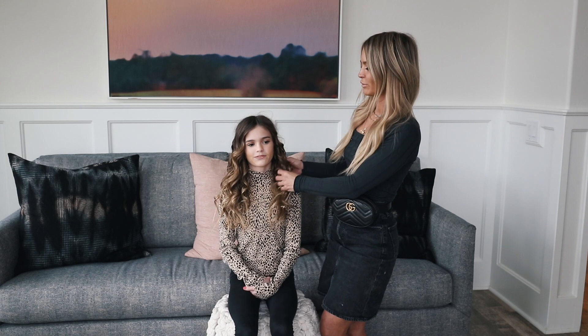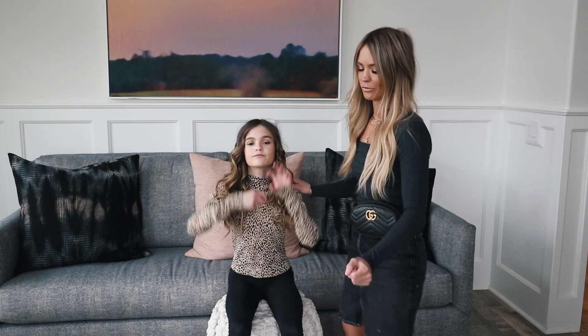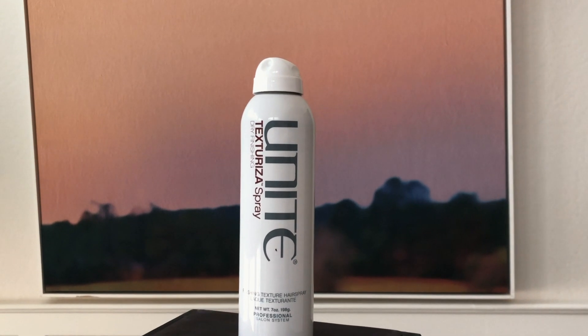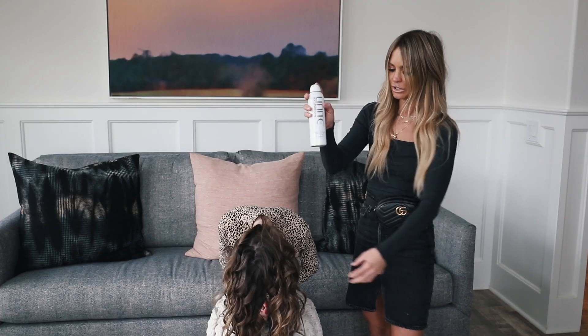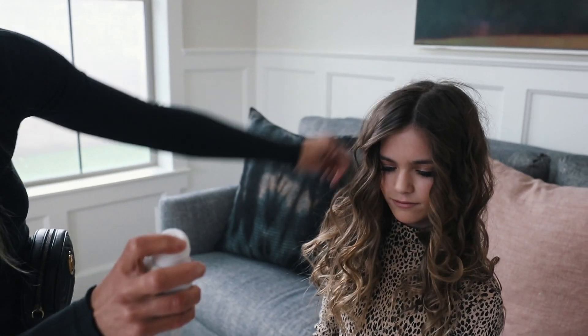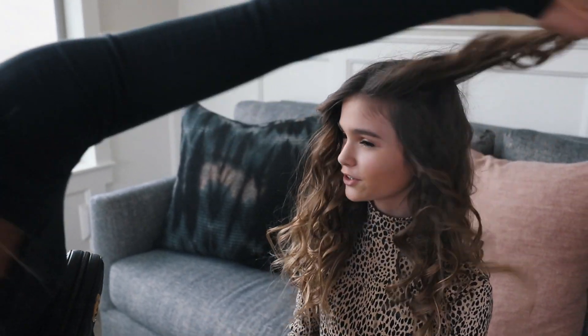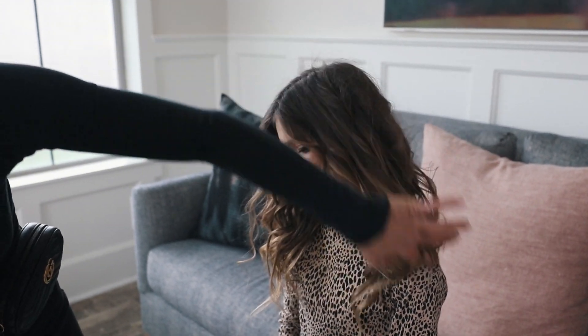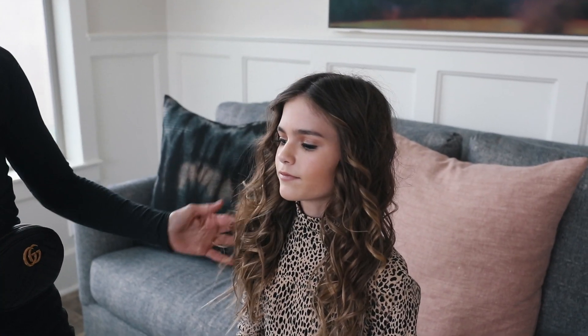Now I've finished all of her curls and I'm going to have her flip forward and I'm just going to take this Unite Texture Spray and spray it, just to make it hold and give it a little poof. And then there you have it — the bouncy mermaid curls.